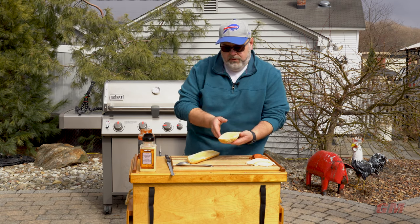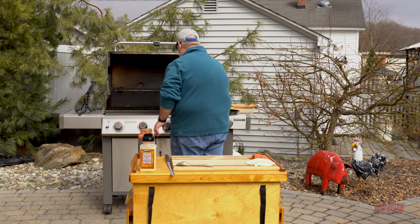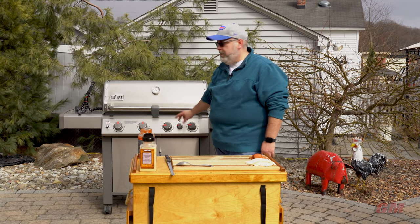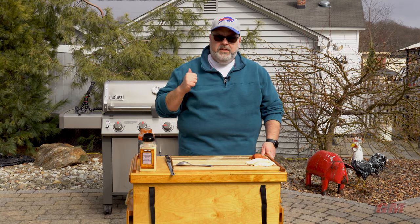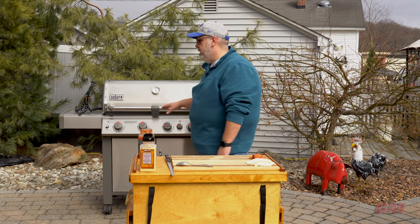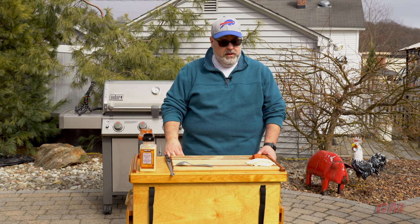We're going to get these right onto the grill to toast. That grill's up to about 500 degrees - I've got the rightmost burners on completely, and the left two are off. I love being able to cook on my grill and use it as an oven with indirect heat. It's easy to power down a couple of burners, keep the others on, and get that nice convective heat so we can brown off our bread and then top it.